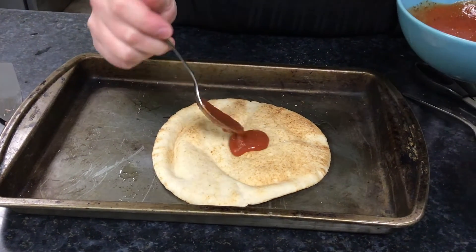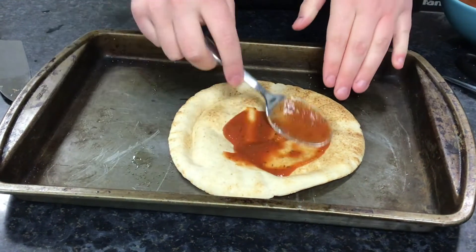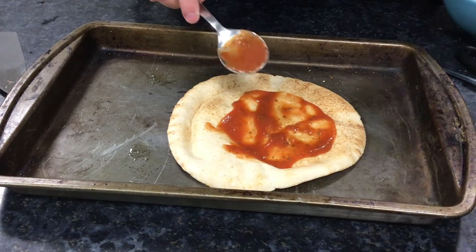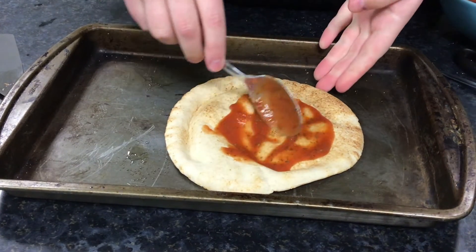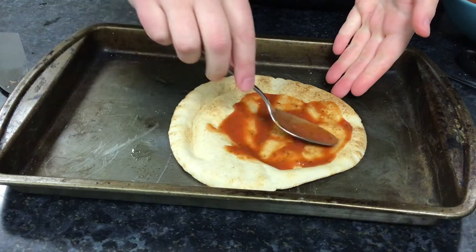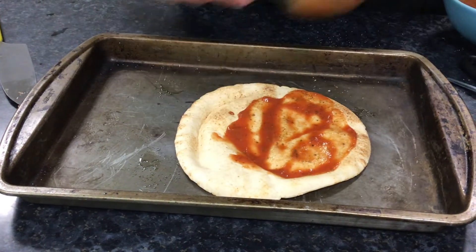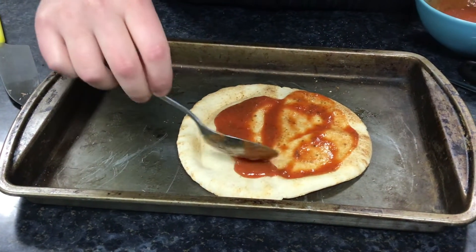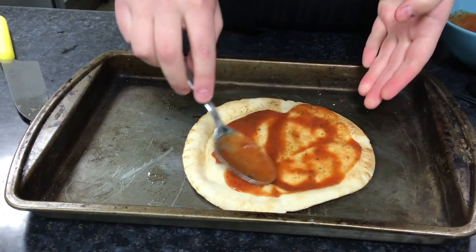We're going to pop it into the middle and use the back of our spoon to spread that around. I want to spread it all the way out but I don't want to go all the way to the edge — otherwise we're not going to have a crust on our pizza. So we're going to leave a little bit of the edge without sauce so that we get our nice crispy crust. I need a little bit more, so I'm going to go back to my bowl, get another spoon and add it in, then use the back of my spoon to work it around.